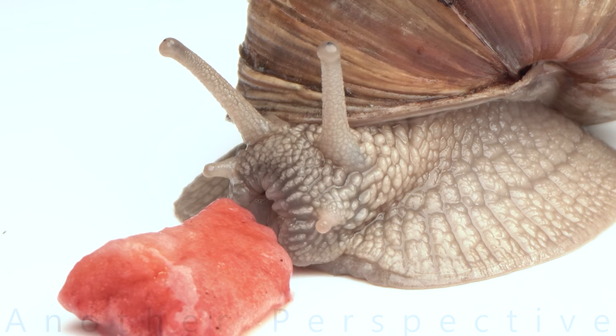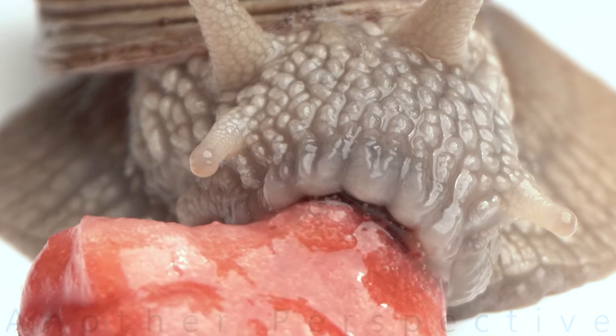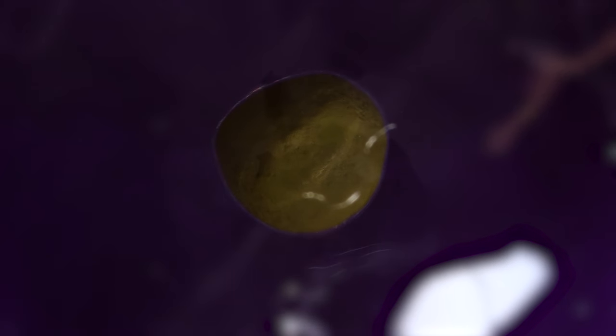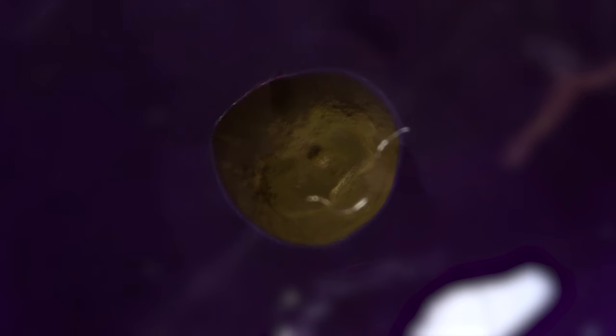I hope you enjoyed my macro shots at 7 to 10 times magnification. We are actually leaving the macro world and entering the microcosmos, which is even more interesting as we are able to explore our environment in ways that would not be possible with our bare eyes. Please let me know in the comments if you want to see more of the microcosmos or if you are looking for pure macro photography.